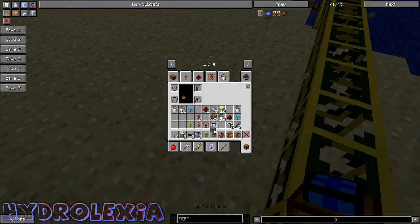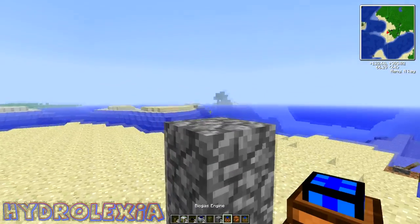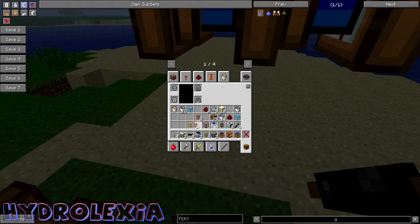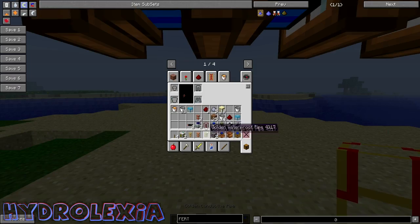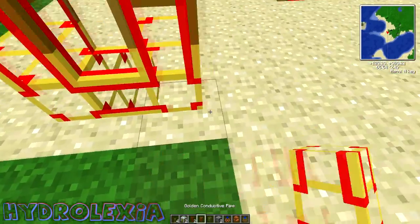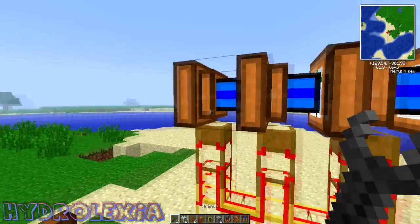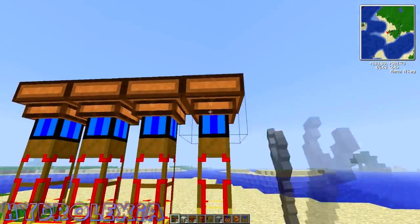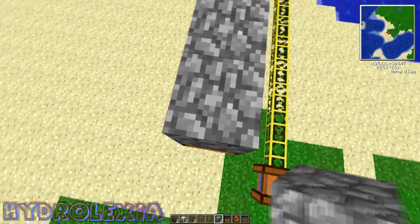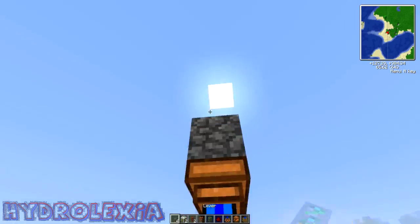To get our engine set up, you want to go three blocks up and place your biogas engines — however many you want, I'm going to do four for now. Get your wooden conductive pipe and your gold conductive pipe ready. Run a wooden conductive pipe off the bottom, then either a cobblestone, gold, or stone pipe after that. Take your wrench and turn your engines by right-clicking on them — you want them facing down. After that, put cobblestone on top, then redstone and a lever on the end to turn them on.